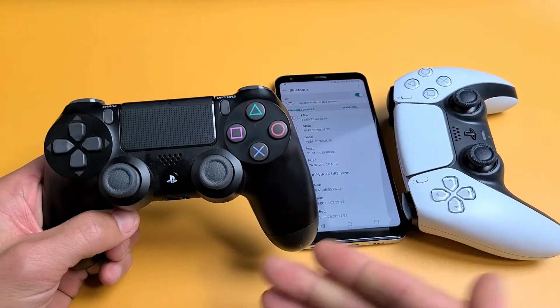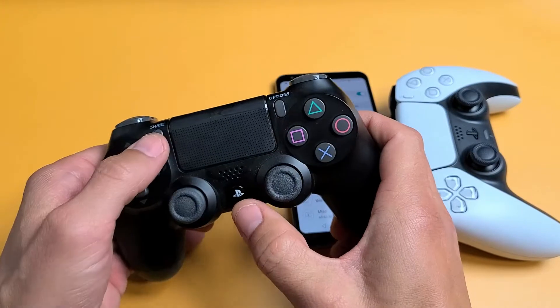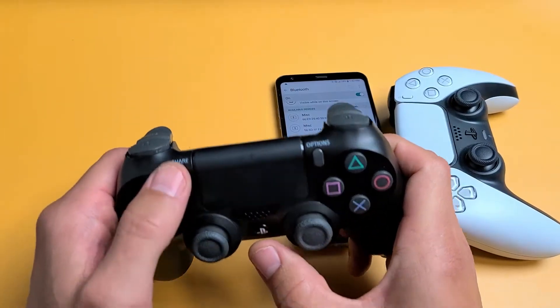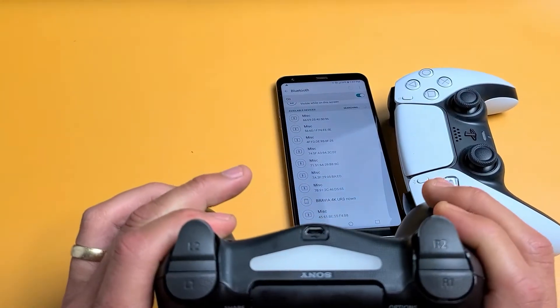Go ahead and grab either your PS4 or PS5 controller — it doesn't matter. You have your PS button here and your Share button here. You're going to press and hold both buttons and just continue to hold until it starts flashing. So Share button, PlayStation button — press and hold both buttons and just wait until it starts flashing here.